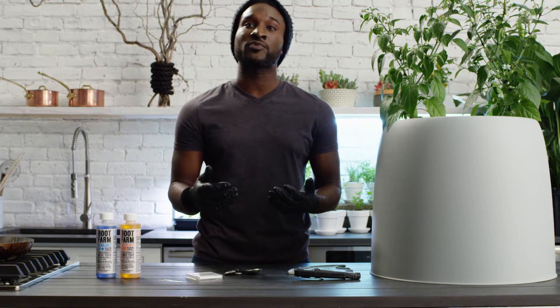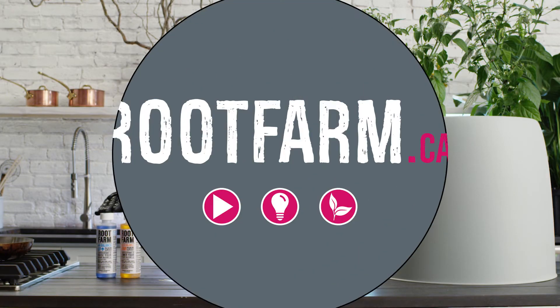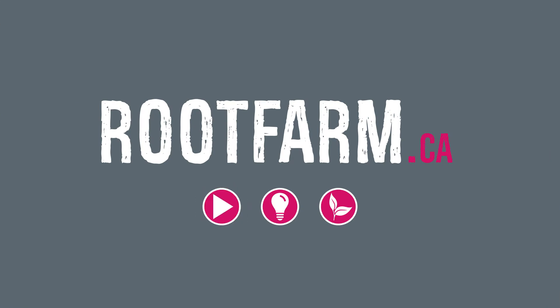If the pH is too low, add Root Farm pH Balance Up, following the same method. For more videos, tips, and tricks for growing hydro, visit us at rootfarm.ca.